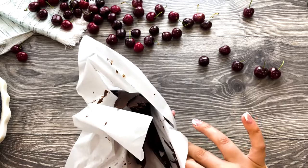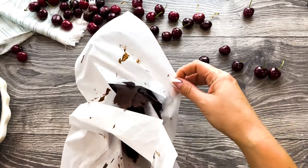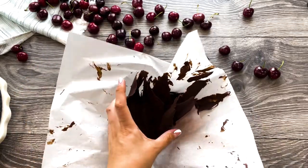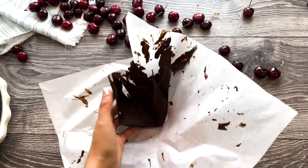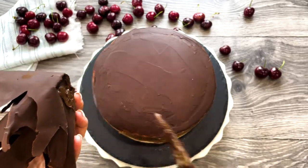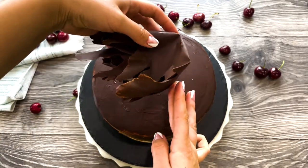When ready, take it out and carefully remove the parchment paper. You're left with something similar to a small chocolate basket. Use some melted chocolate and smudge the bottom — this will help stick it to the top of the cake.